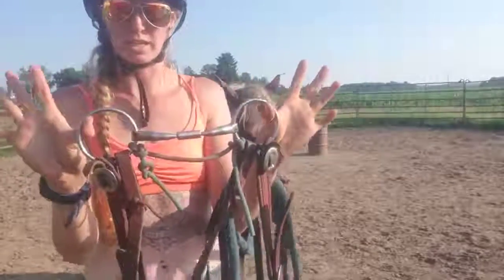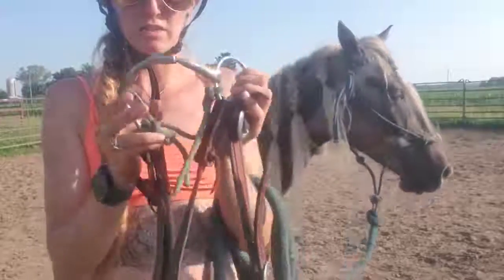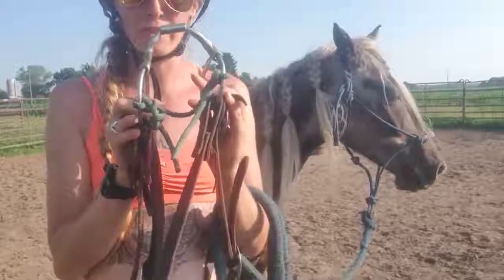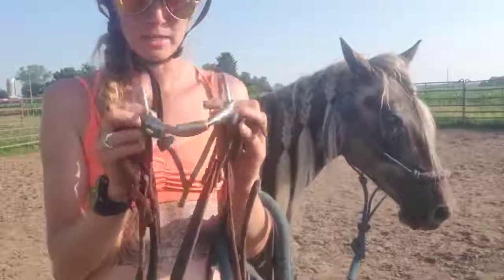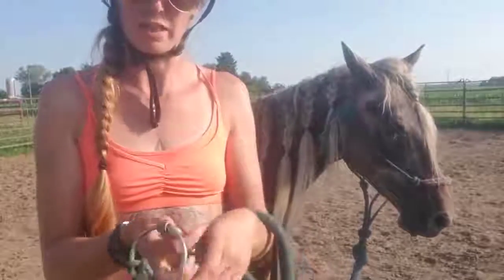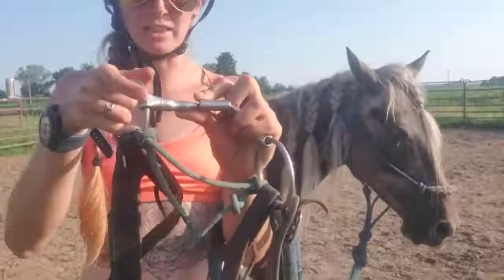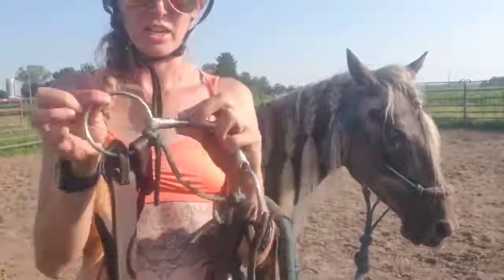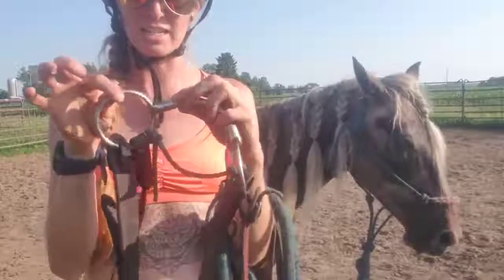There's a roller in the middle. What I like about this bit is that it doesn't fold all the way in half — it just offers this much bend in the bit. It offers a little bit of salivation with the copper inlays. It has a full O-ring snaffle that slides; it's not a D.